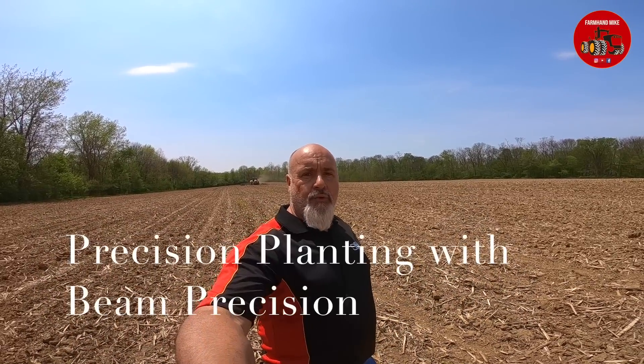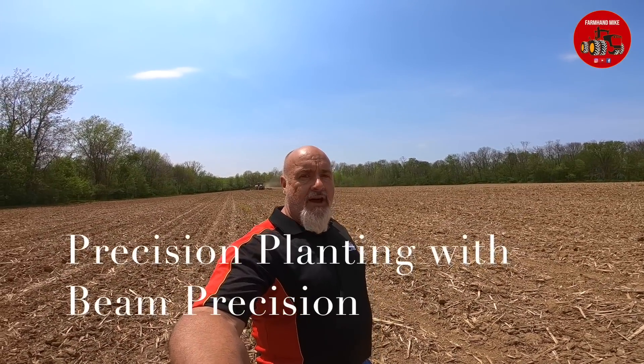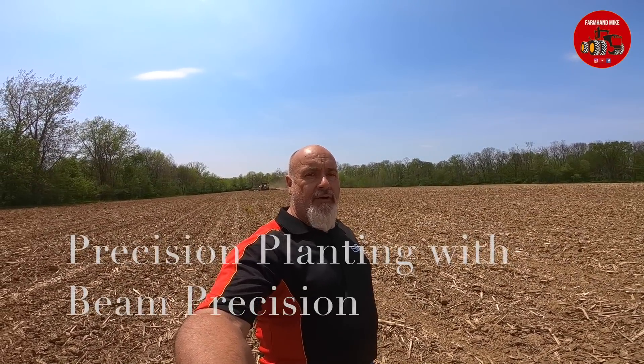Hello everyone, it's Mike Les. It is Wednesday, May 9th, 2018. I am near Wilmington, Ohio, and I am out in the field with Beam Precision.